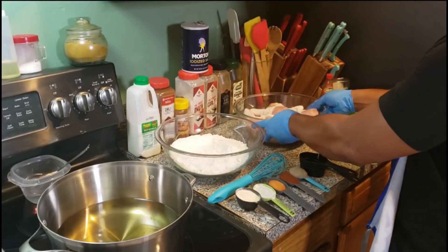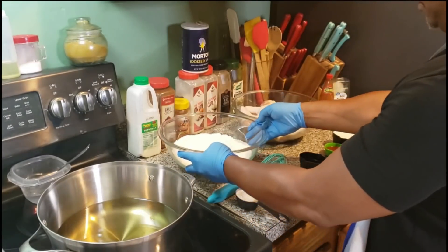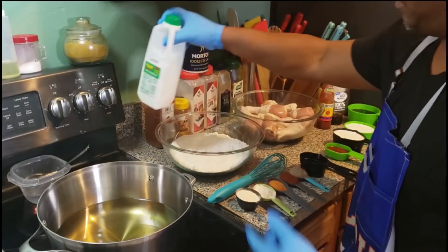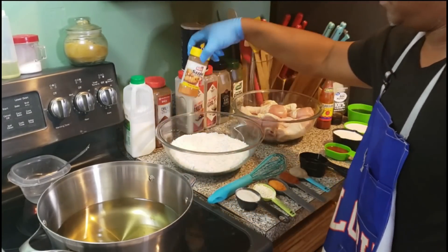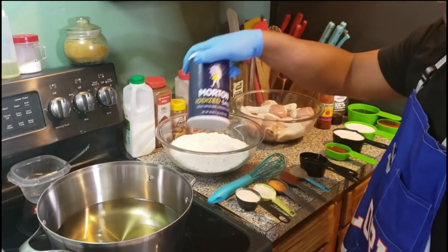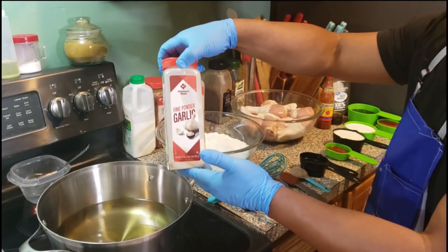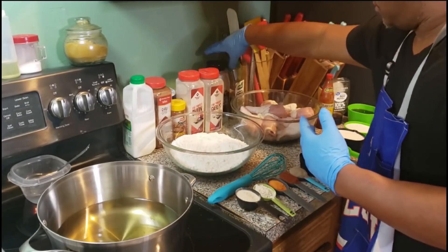Okay fam, I got five pounds of legs. That right there is three cups of all-purpose flour. That's the vegetable oil we're going to fry it in. You're also going to need some buttermilk, some chili powder, some Saison seasoning, and some onion and garlic powder with some salt — definitely. And you're also going to need some black pepper and some complete seasoning.